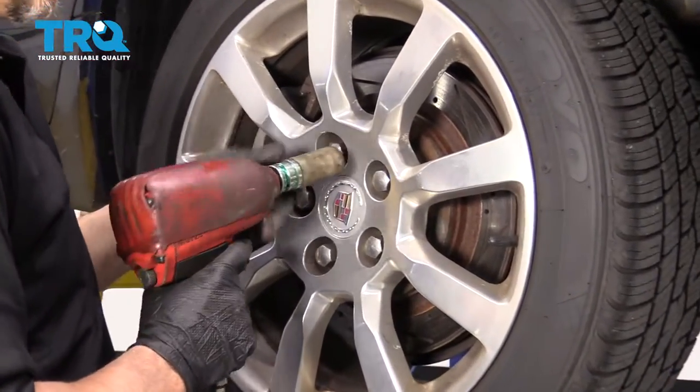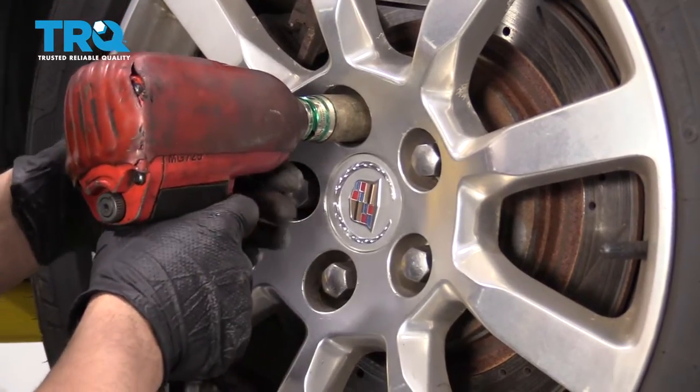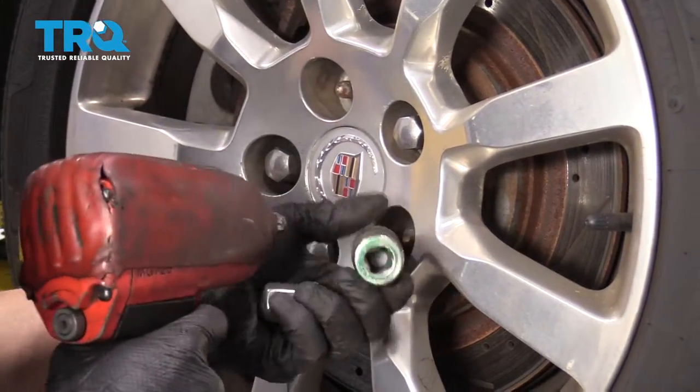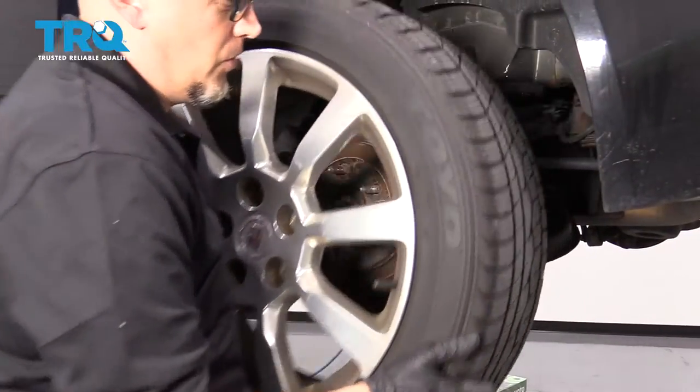Now, I'm going to remove the rear wheel. Use a 22-millimeter socket to take the lug nuts off, and then remove the wheel.